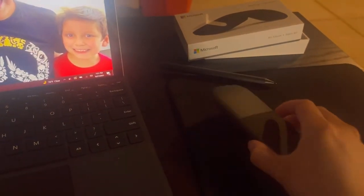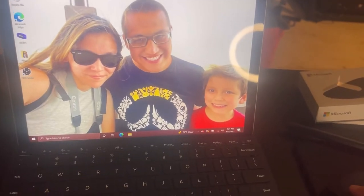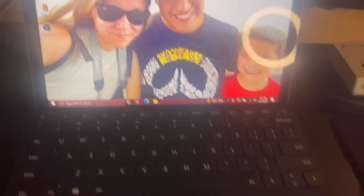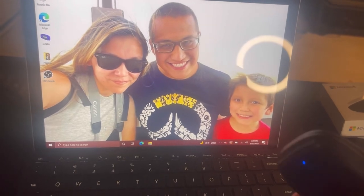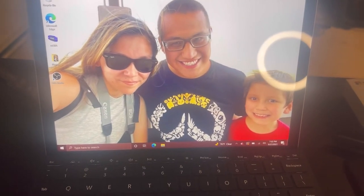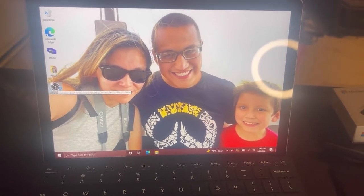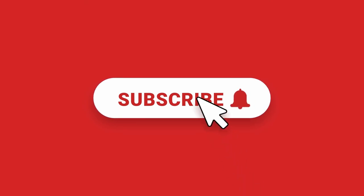Alrighty guys, that's the unboxing of the mouse. I'm going to go ahead and use it and see how this little guy works out for me. It can open OBS and it works just fine. Thanks for watching this video on the Microsoft Arc Mouse. Thanks for listening!